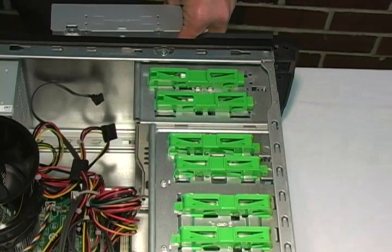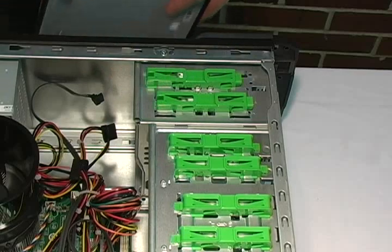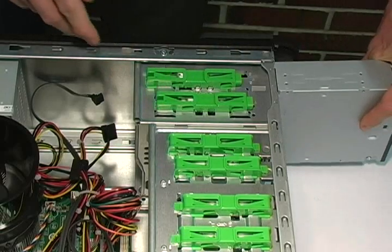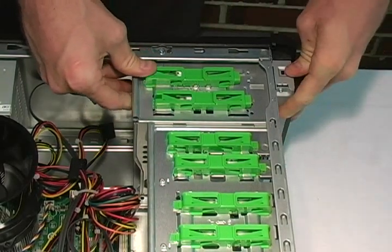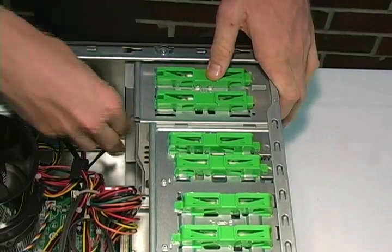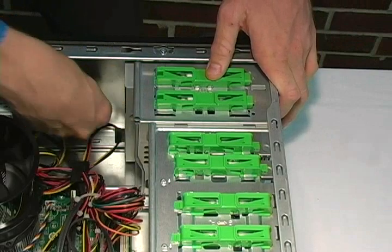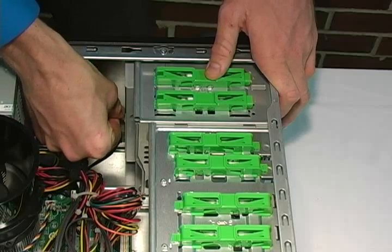Now that we have removed the original CD-DVD drive, we can reinstall a new one. First, ensure that the drive bay is unlocked. Next, insert the CD-DVD drive from the front of the computer, ensuring that it is face-side up. Then, lock the drive in place. After that, we simply need to reconnect the power and the data connectors.